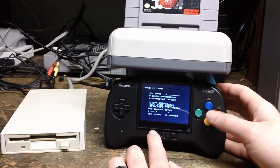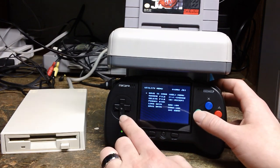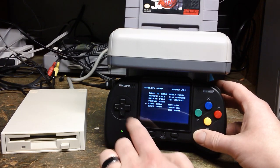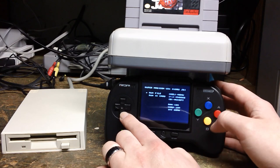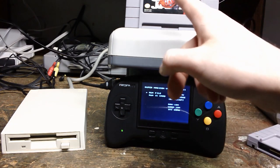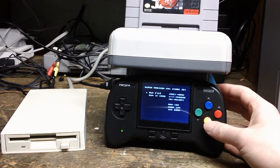We're going to back on out of this. Abort. Select menu. Run File. And as you can see, I've still got NBA Jam up here. We're going to run file.